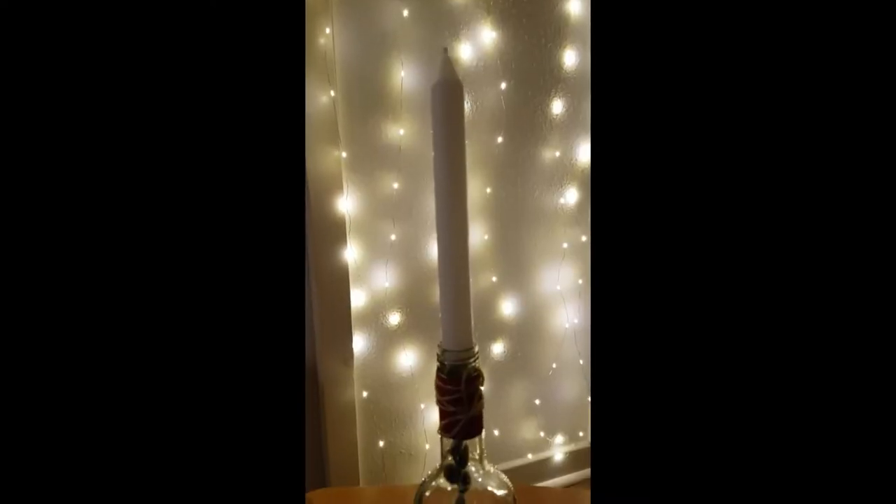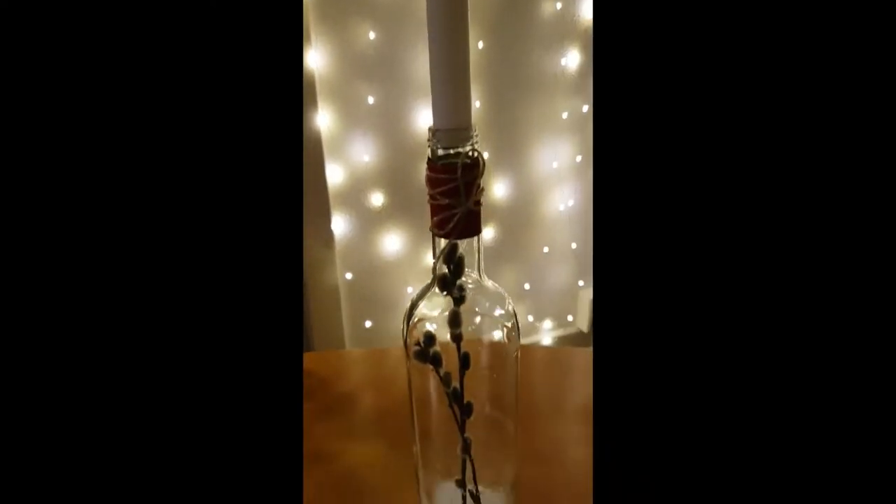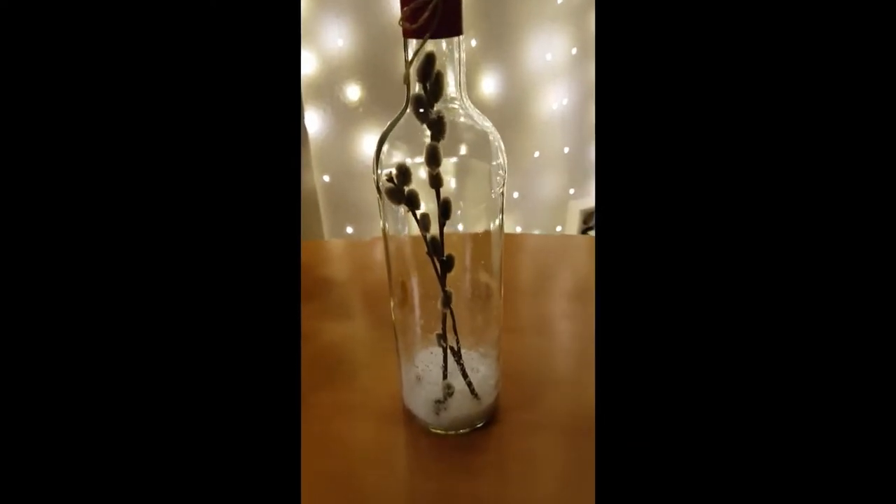Hey guys! Today I'm going to show you how to make this beautiful candle stand with things you already have at home.